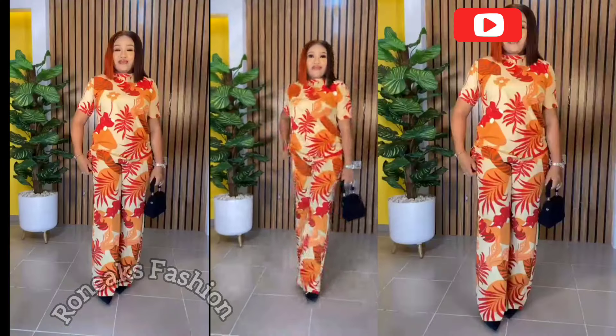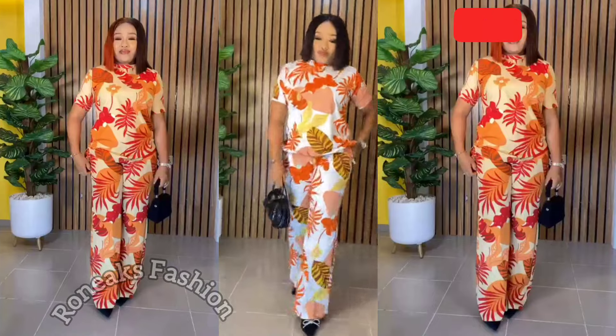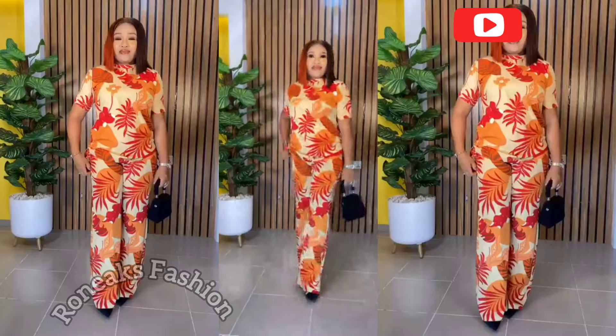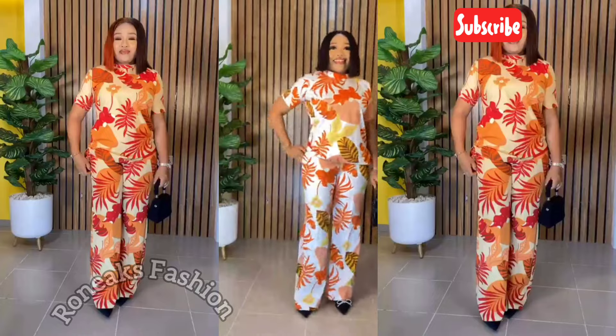For this blouse, my client did not want a high neck or bishop collar, so I left it as a normal neckline. If you want a tutorial on a bishop neckline, please let me know in the comment section.